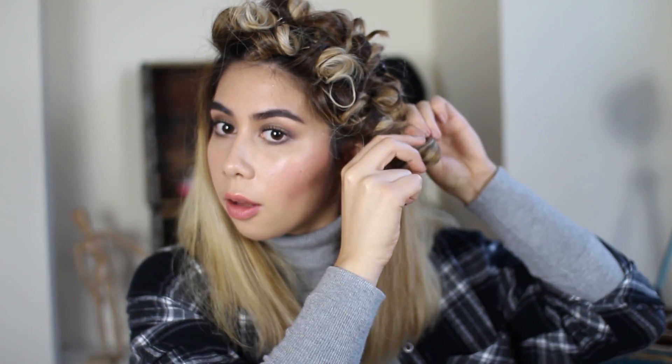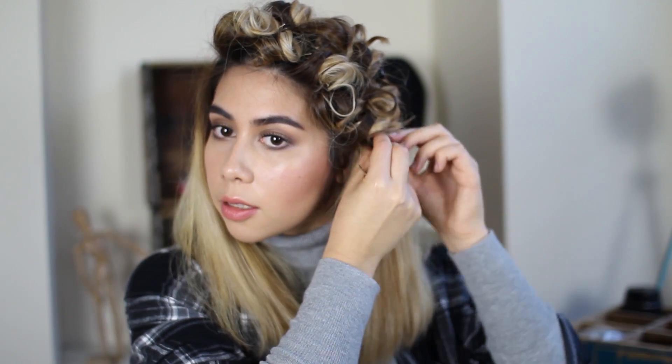If you don't quite grab a curl before it comes off the wand, all you need to do is grab the end of the curl and start wrapping it around in the same direction, then just clip it in place with the other ones. Now I'm going to change up the pattern on the other side of my head — which is kind of what I mean when I say you can do this so many different ways and you'll get a different result.